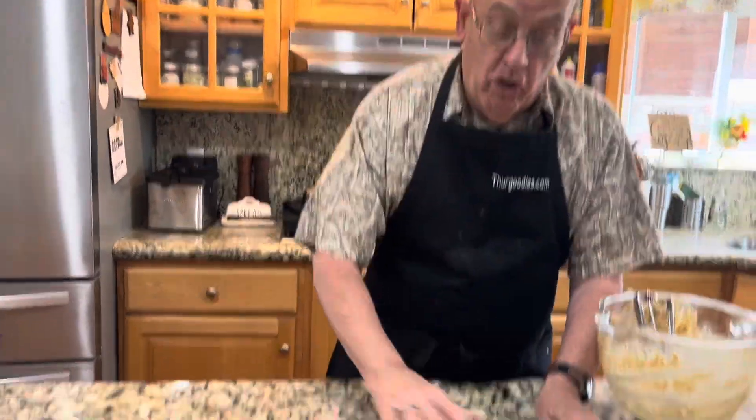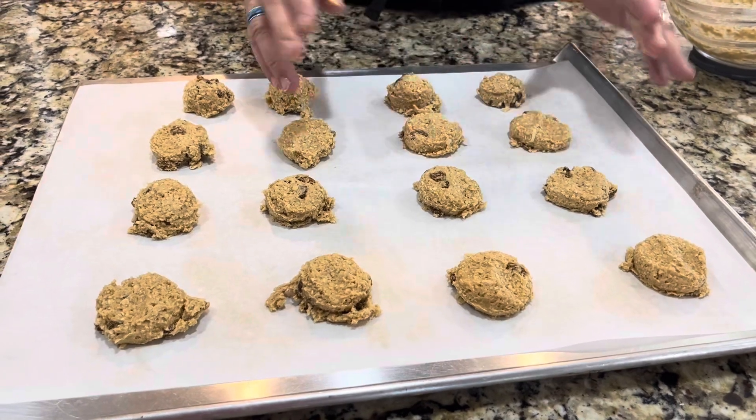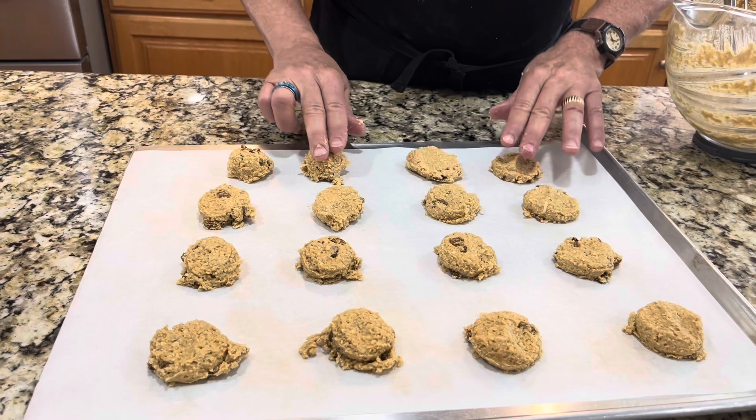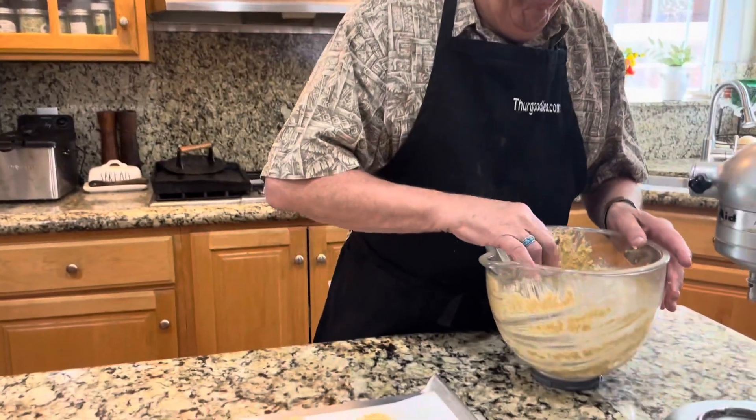Now the cookies are on here ready to go in the oven. Press just slightly — two fingers, just slightly on top — to get them to spread out a little better. Of course, we washed our hands before we started. I've been to many lands and places — I always remember to wash my hands and faces.